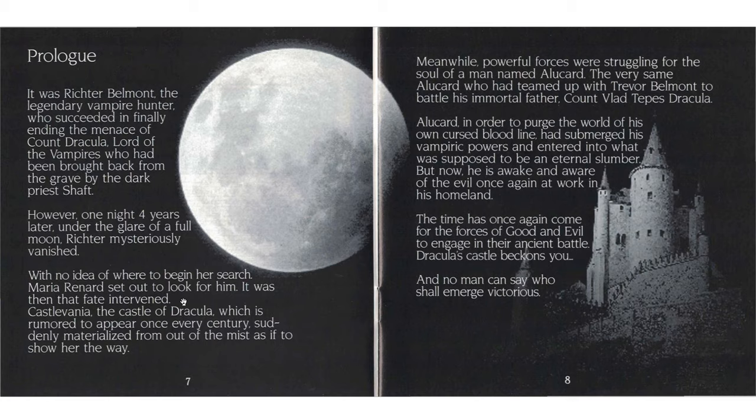Wait - I never knew that the castle itself is called Castlevania. I just thought Castlevania was the name of the game. Why would you name your castle 'castle' and then 'vania'? Okay. The castle is rumoured to appear once every century, and suddenly materialized from out of the mist as if to show her the way. Meanwhile, powerful forces were struggling for the soul of a man named Alucard - the very same Alucard who had teamed up with Trevor Belmont to battle his immortal father.